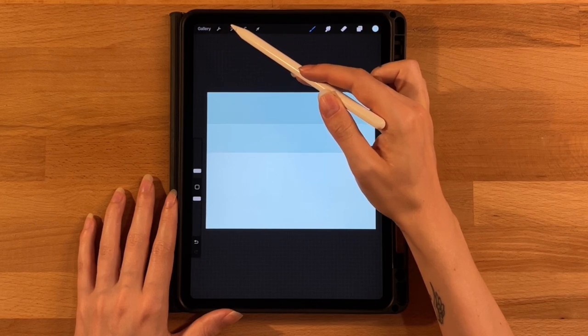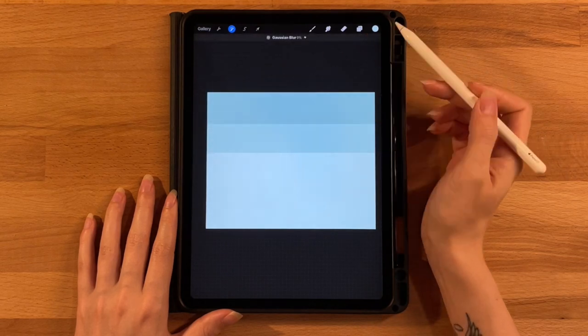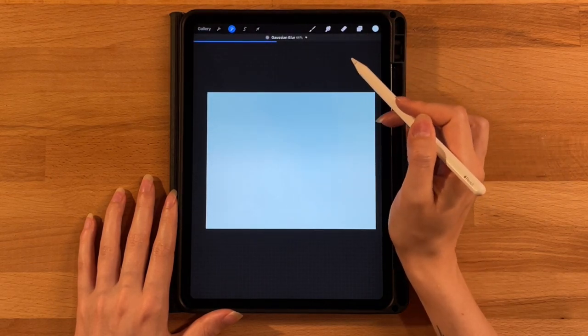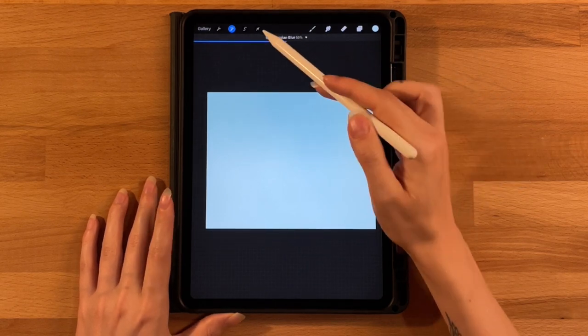Now you should have three colors. To get our gradient blur from top to bottom, go to the wand icon, click dodge and blur, and drag it up to maybe 50%. Now it's nicely blurred together. The bottom will be covered with all our ground pieces, so we're focusing mostly on the top section.